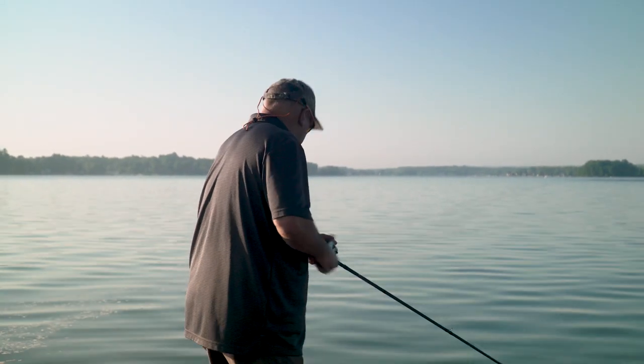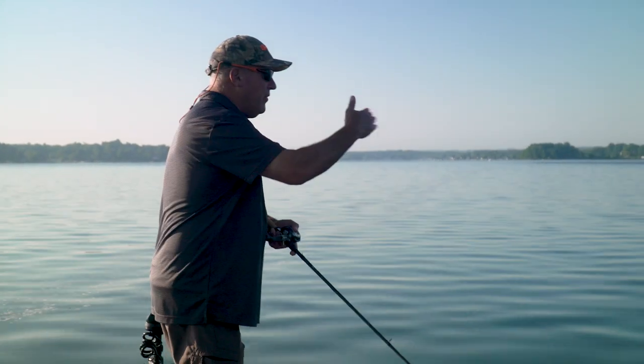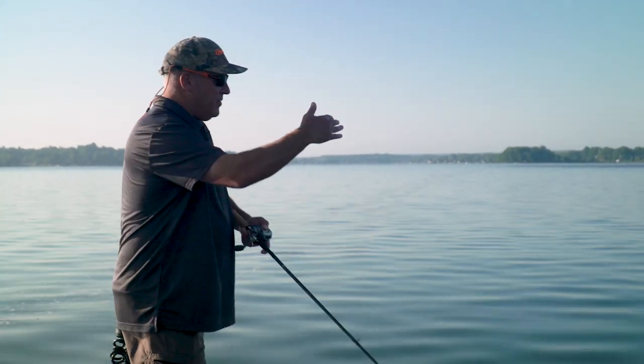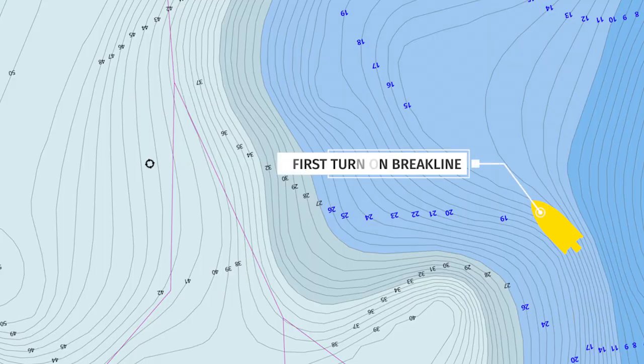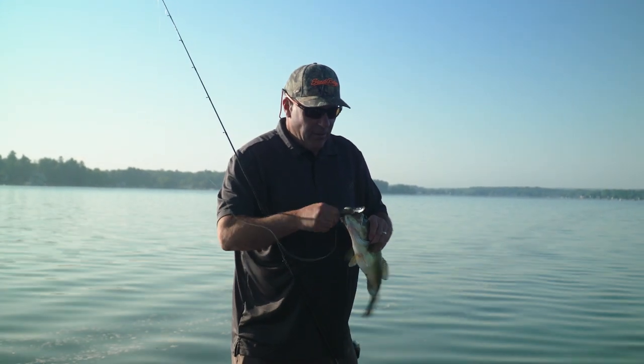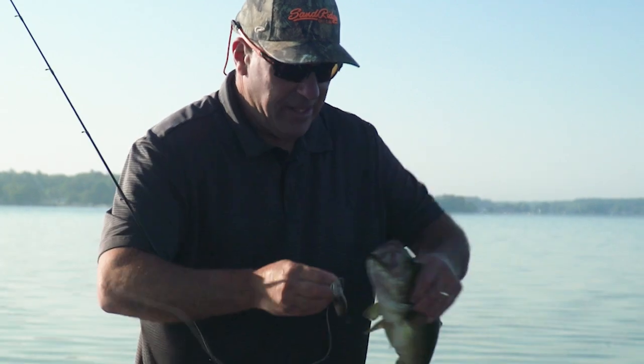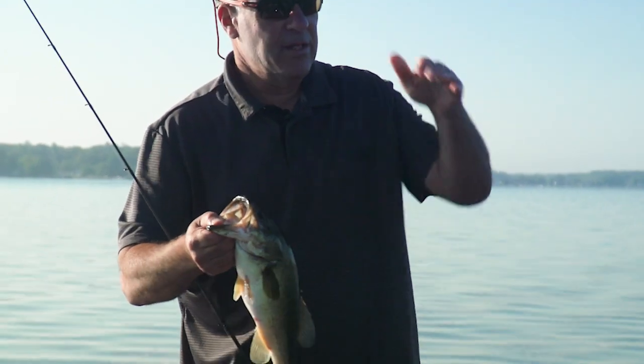That fish hammered it! I am literally right on the first pivot of this structural element, right where it starts to swing out to the main lake. I'm right on the first turn. There's bait fish running the edges, and I'm concentrating on the irregularities in the structure.